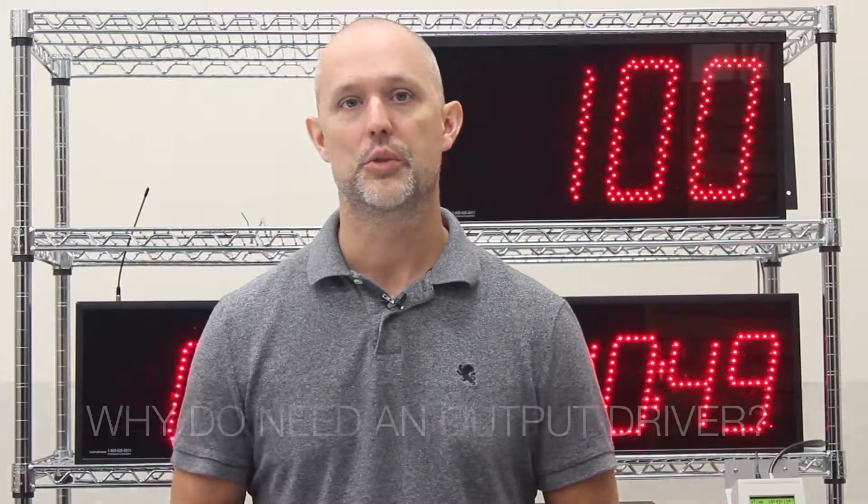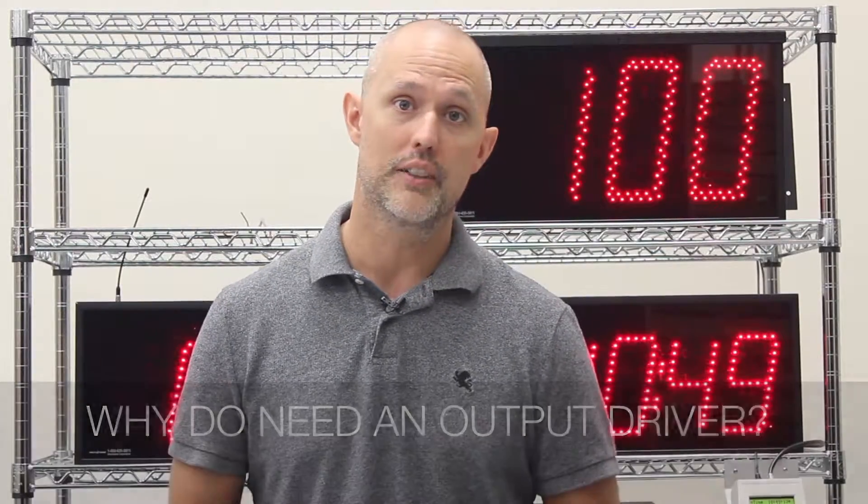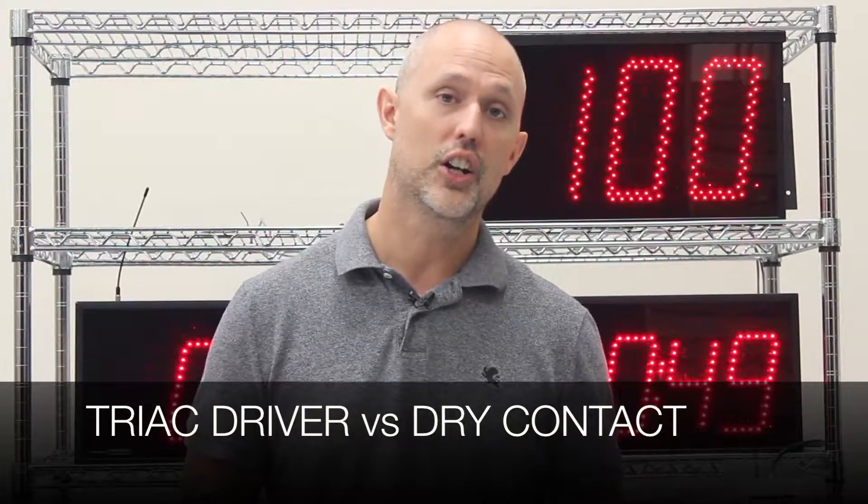Hi, this is Dan with Microframe. In this video, we're going to cover a frequently asked question: why do I need an output driver, and what's the difference between your triac and your dry contact closure?